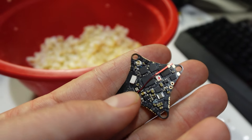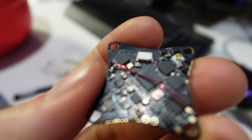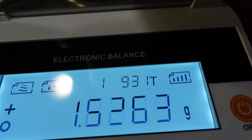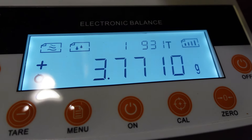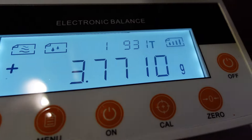There it is up close, ladies and gentlemen. Notice there's no heavy USB-C connector — we use an adapter, which I think is awesome. We've got the tiny milligram scale zeroed out down to one-tenth of a milligram, because milligrams do matter. Let's see what we get for an official weight: 3.7710 grams. I love that.